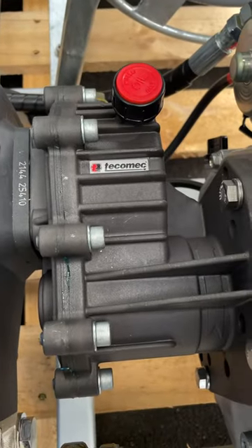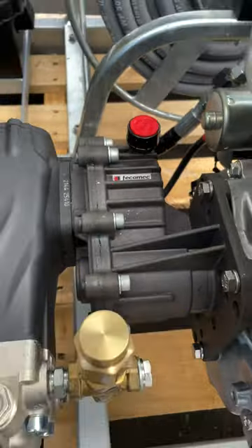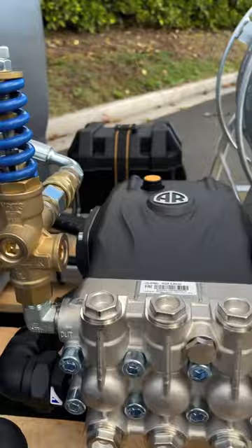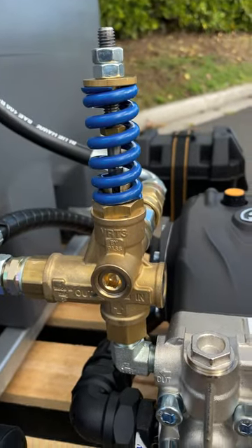The reduction drive gearbox is from Tecamec in Italy. All our commercial water blasters are fitted with a brass safety valve from Mechline Italy, as are our unloader valves.